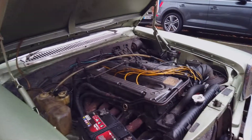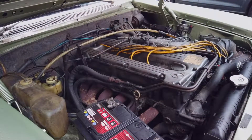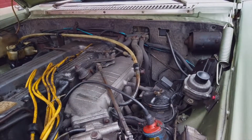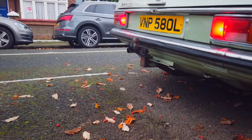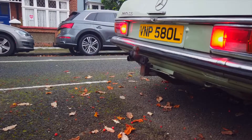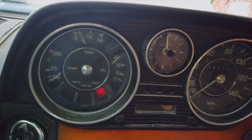If you could start the engine please. Give a few revs please. Thank you. And again if we can have a couple of revs.